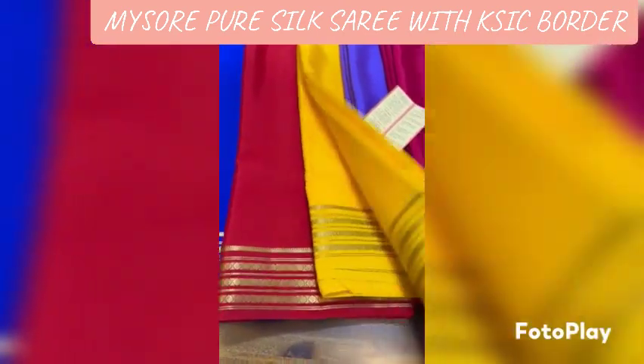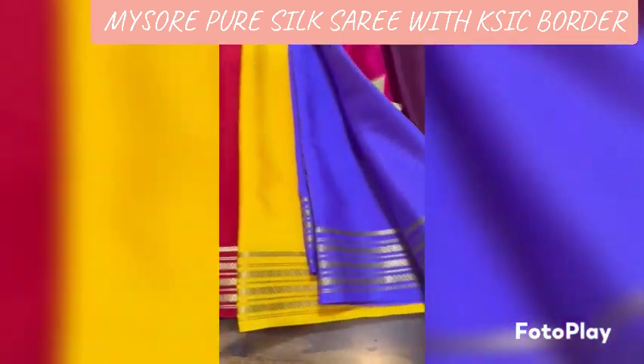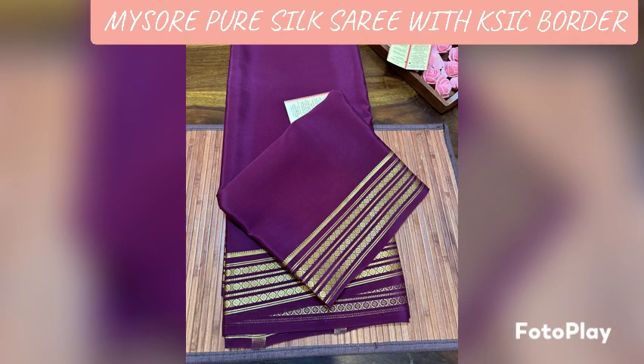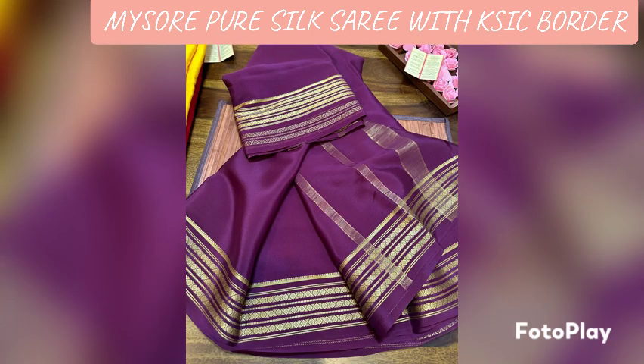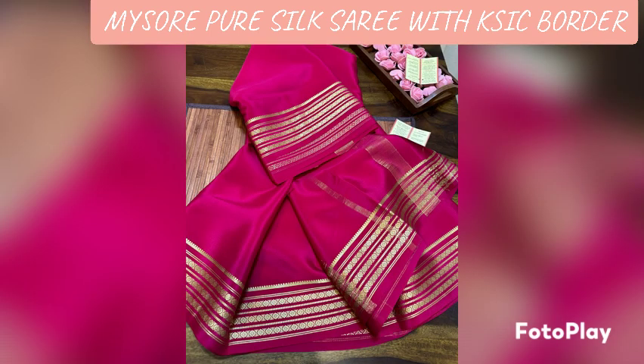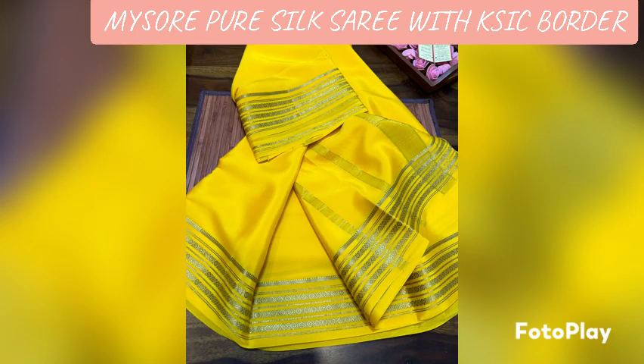It has the same K-Size border. In the video, you can see the 2 K-Size borders, which is the same as a 10 square foot size.